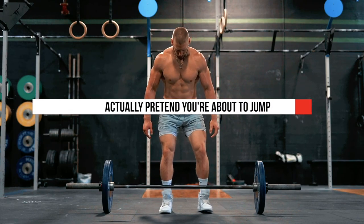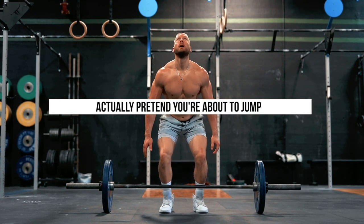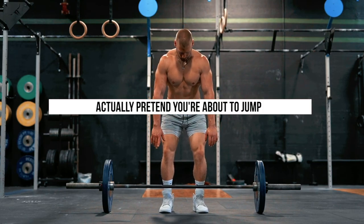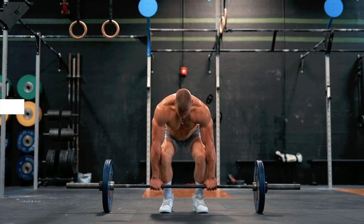Finding the perfect stance width: position your feet as if you were about to jump as high as you possibly could — this is probably optimal for transferring force from your body into the ground. I like to actually look up towards the ceiling and pretend that I'm about to jump, and I instinctually move my feet into the correct position.